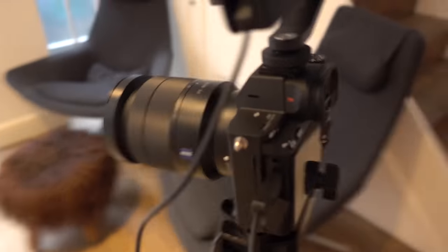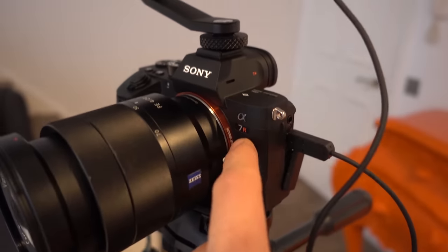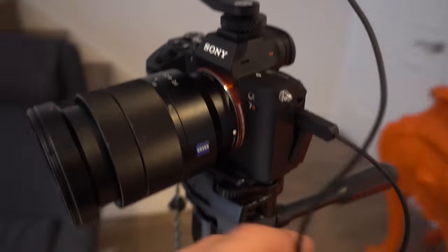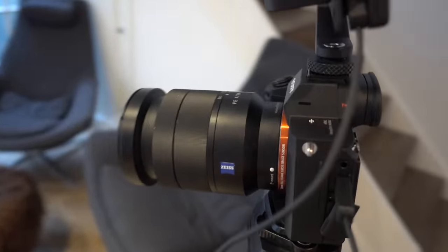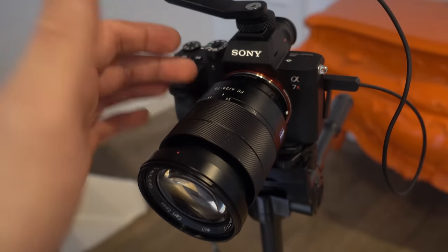So let's get into the new setup. This is the Sony a7r mark 3 — as you can see, mark 3 — and it's attached to a 24 to 70 millimeter lens, which I've had for a while.